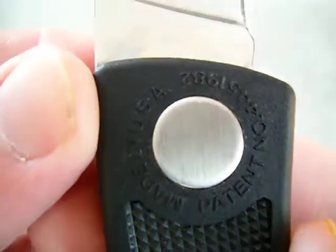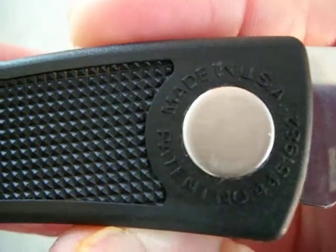It's got an awesome mirror polish blade — check that out, that is a mirror polish. It's made in the USA by Gerber. Very, very nice knife.